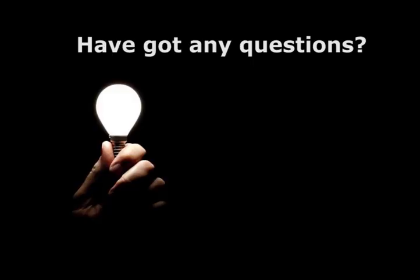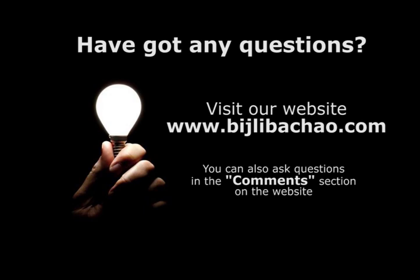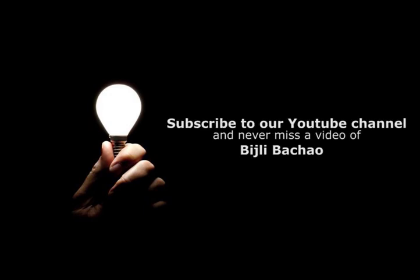Thanks for watching this video. We hope that this information was useful. If you have any doubts or queries, visit our website www.bijlivachao.com and use the comments section to ask your questions. And don't forget to click on the subscribe button to get updates about our future videos.